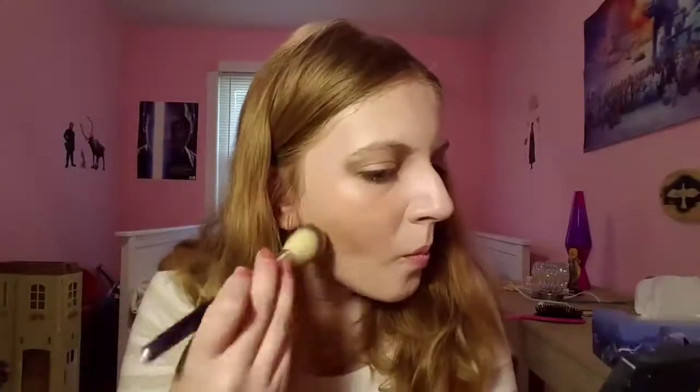I'm using some bronzer from e.l.f. to contour my cheekbones a little bit and also my jawline, and to contour my nose a little to make mine look more like Kristen Stewart's.